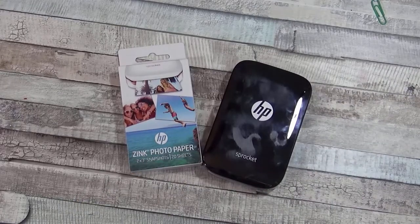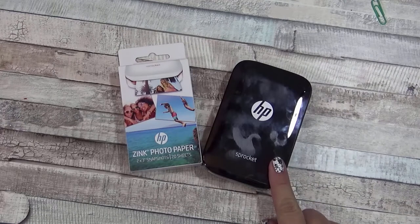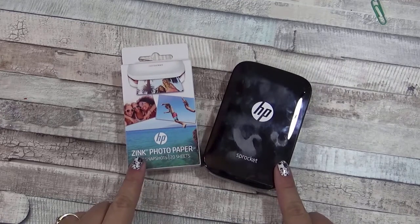Hi, Tracy here with BibleJournalingMinistries.com and today I'm going to show you how to use the HP Sprocket printer to make little 2x3 pictures that you can put in your Bible for Bible journaling.